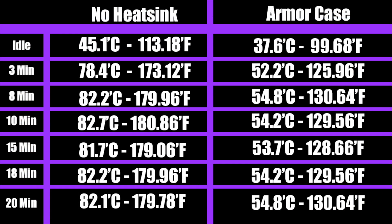Here's the quick chart. On idle with no heatsink we were at 45.1 degrees Celsius; with the Armor case, 37.6 degrees Celsius. At around 3 minutes with no heatsink, the Pi started to throttle the CPU trying to keep it cool. With the Armor case, at 3 minutes we were only at 52.2 degrees Celsius. By the very end — 20 minutes of testing — no heatsink hit 82.1 degrees Celsius (179°F), while with the Armor case it was 54.8 degrees Celsius (130°F).